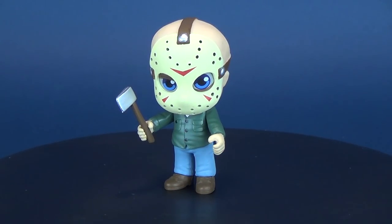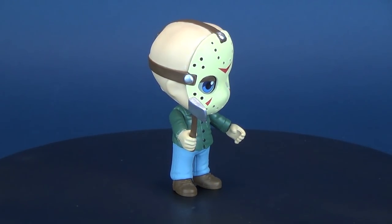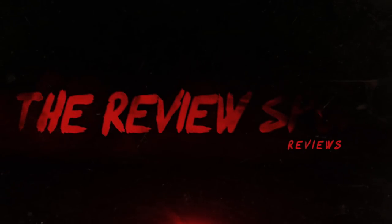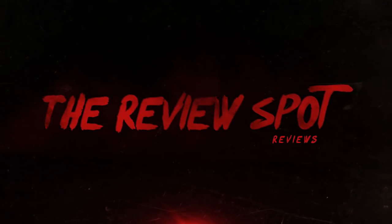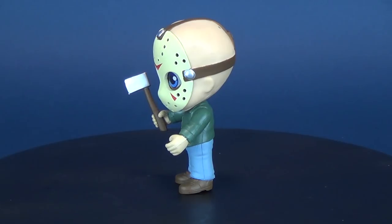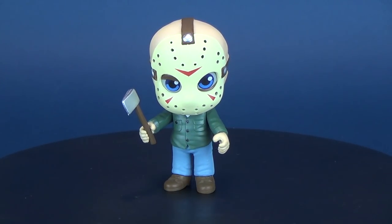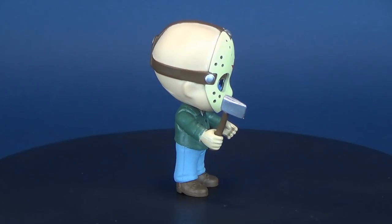Slashing its way to comic book stores today, we're going to be having a look at the Funko Horror Five Star Jason Voorhees — a new line of cute miniature collectibles from Funko. This is the Camp Crystal Lake killer, one of four figures to be released under the Horror Five Star line.